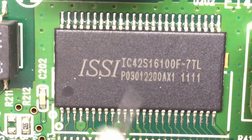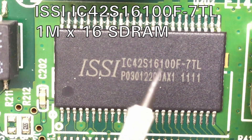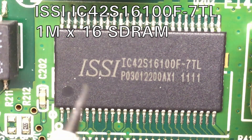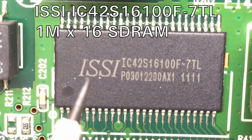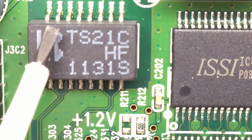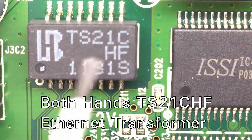Since the Broadcom chip already contains the Ethernet transceiver, the ISSI IC42S16100F-7TL is not another Ethernet driver — instead it's a 1 mega × 16 parallel SDRAM used by the MIPS processor. The component beside it is indeed an Ethernet transformer, marked with a Taiwanese company logo: TS21CHF.